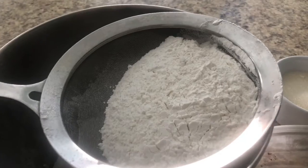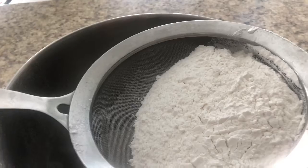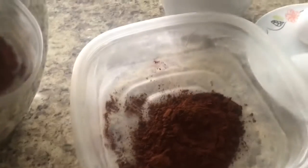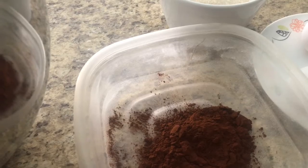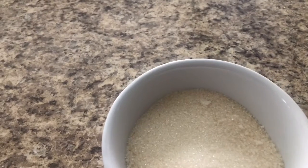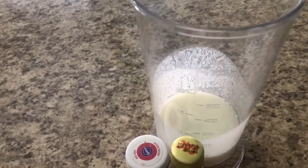Let's see what we need. Here I have all-purpose flour — 235 grams — and a quarter teaspoon of salt and three tablespoons, or 15 grams, of cocoa powder, and 250 grams of sugar, four eggs, and 70 grams of butter.